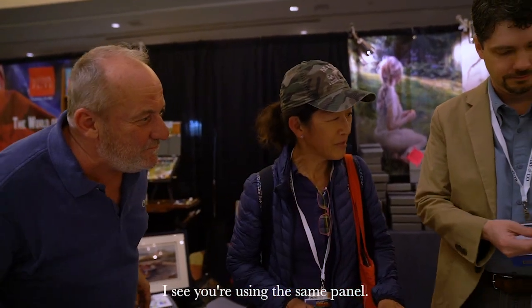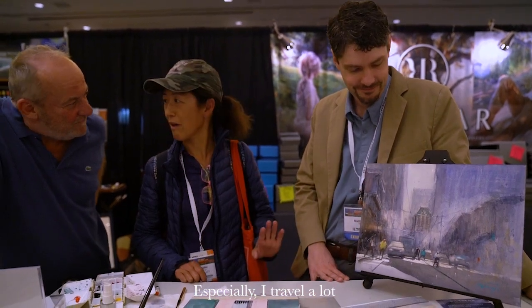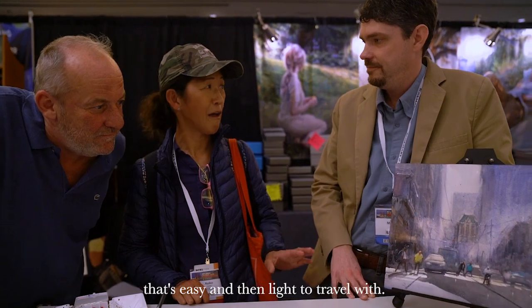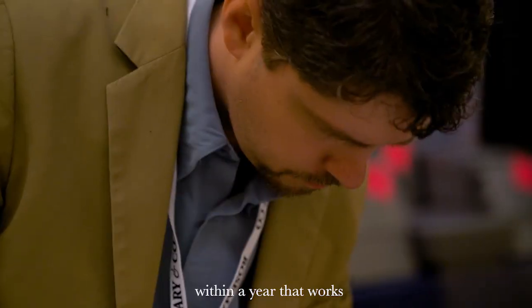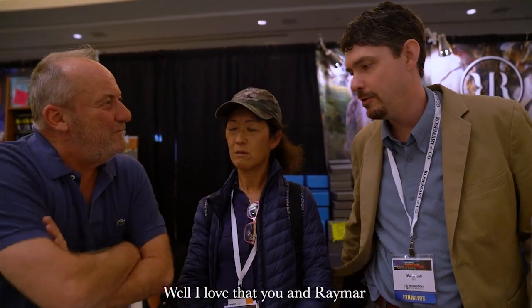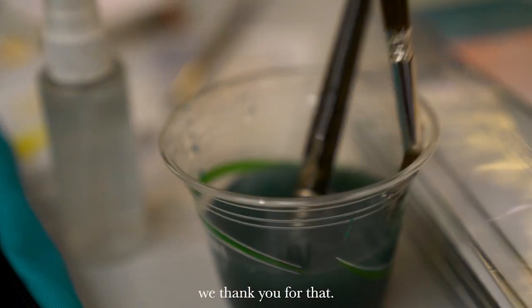I see you're using it in Panama — what do you think? Oh, it's fabulous. I travel a lot and I'm always looking for something that's easy and lightweight to travel with. You have come up with that new concept within a year that works. Thank you so much. I love that you and Reymar committed to working with artists to develop the products that we need — we thank you for that.